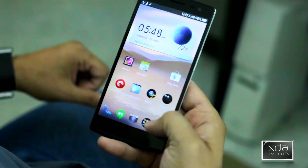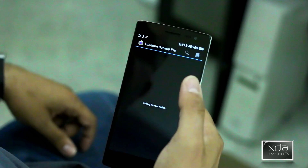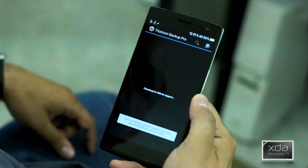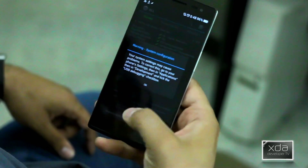Let's go ahead and try. Here is Titanium Backup asking for root. Sure enough — root privileges provided, and access is granted. Everything works the way you intend it to be. Click OK, yes.